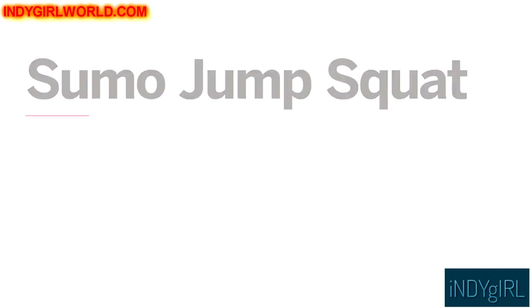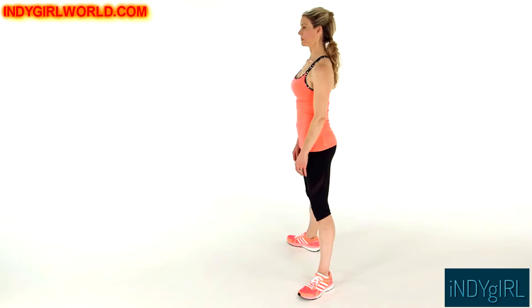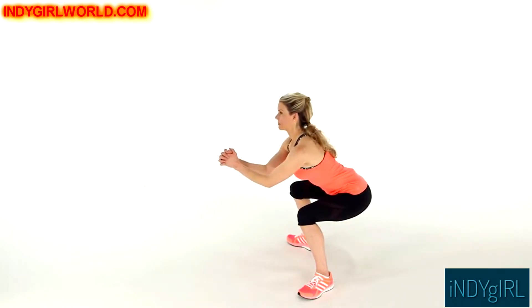This is the sumo jump squat. Stand with your feet wider than hip distance apart, toes outward, keeping your back straight as you lower into a sumo squat.